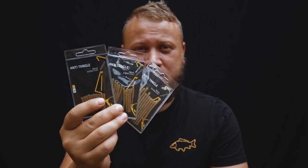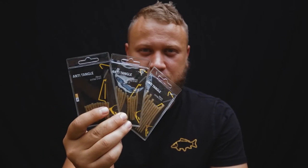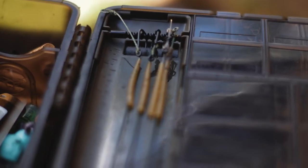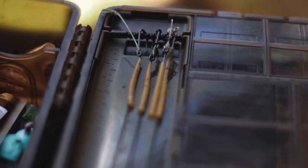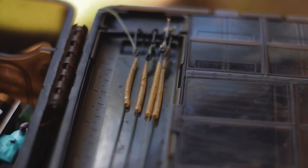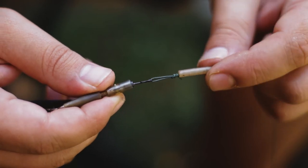Our camouflage extra stiff anti-tangle sleeves come in three different sizes for different fishing situations. The shorter 28mm anti-tangle sleeve works exceptionally well when fishing with a solid PVA bag. It will keep the rig away from your lead without making it float on the bottom of the lake bed.